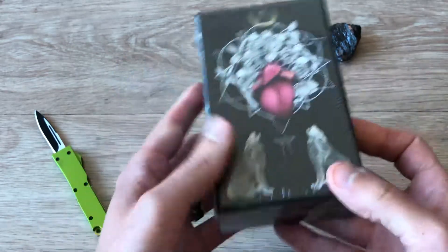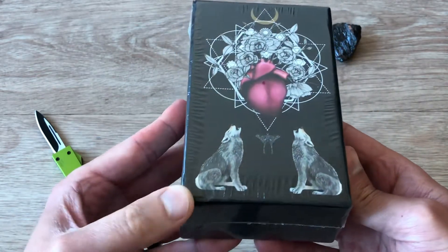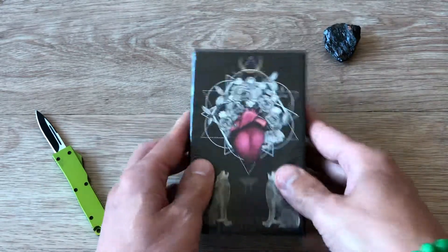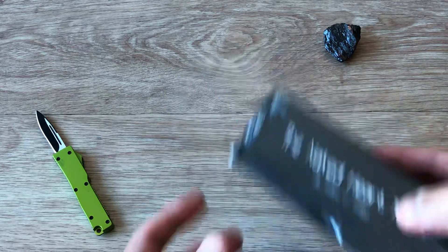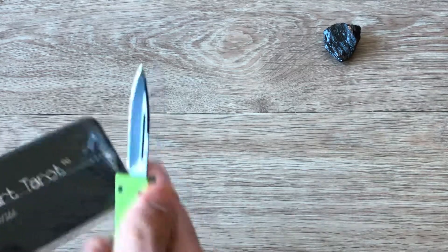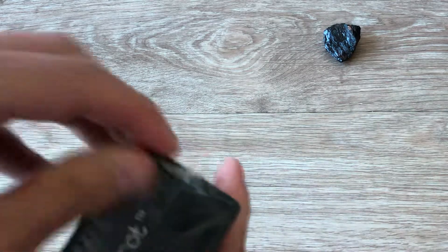Beautiful box. Unfortunately there's a little bit of a dent in the corner. I got this on Amazon and I've been waiting and waiting for it to get here, and it finally arrived. So without further ado, let's go ahead and cut into this — I'll try to do this very carefully so that I can do it without damaging the box.